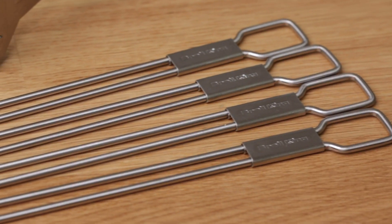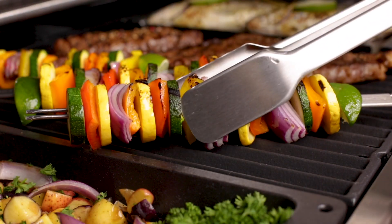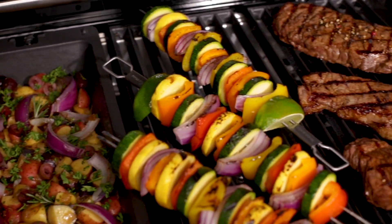They're made from heavy duty stainless steel, making them dishwasher safe and reusable. It's another simple innovation from BROYL KING that delivers a better grilling experience.